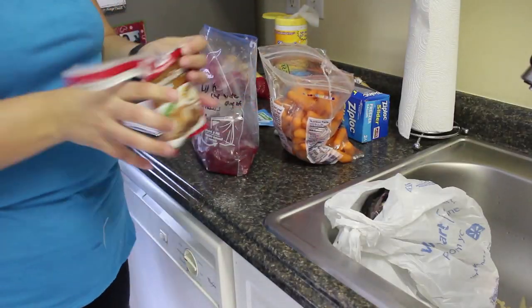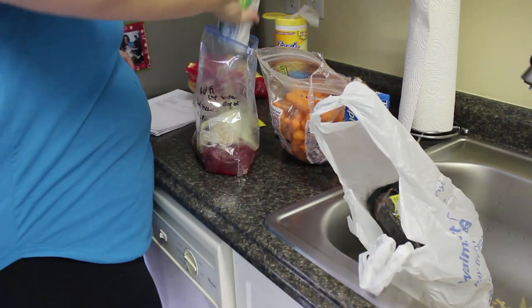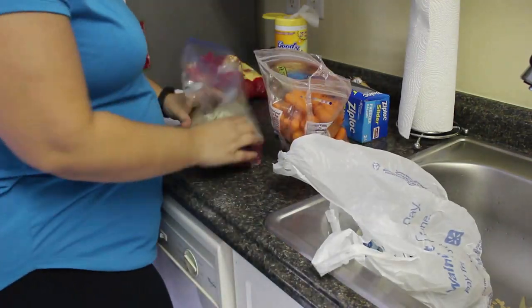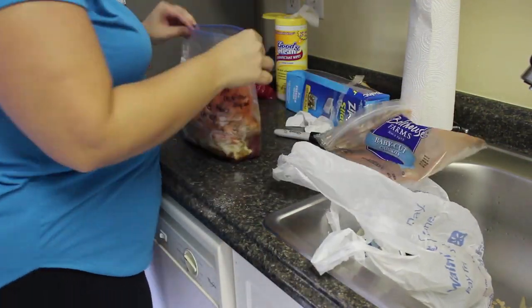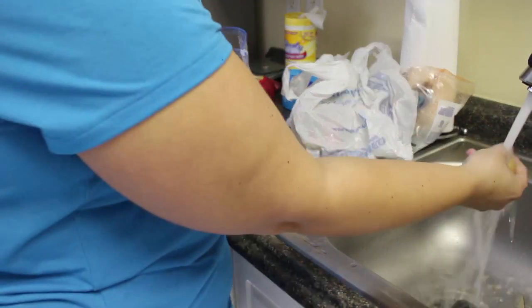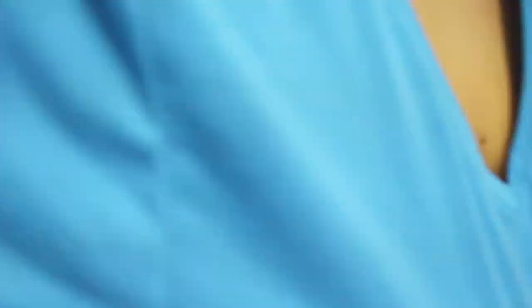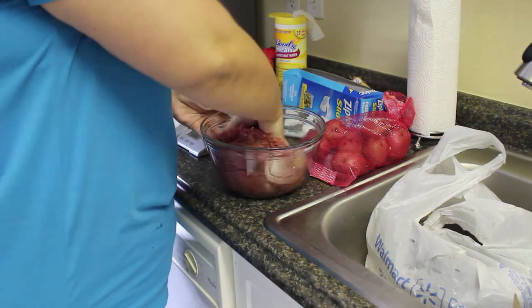So this first one I'm making is a slow cooker pot roast. I'll link all the recipes down below in the description box. This is a two to three pound beef chuck or rump roast, one ounce packet of ranch dressing, one packet of Italian dressing, one packet of brown gravy, and optional was to add some potatoes and carrots — and as you can see, I did that.